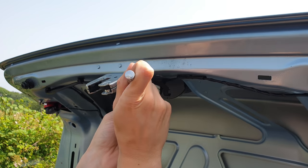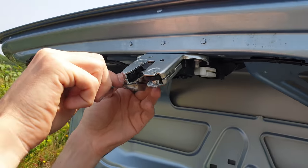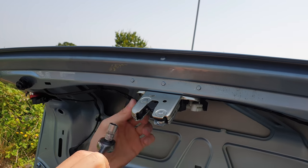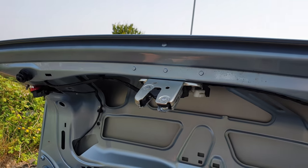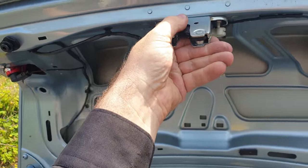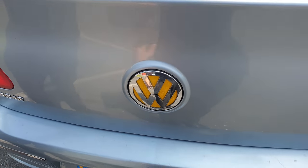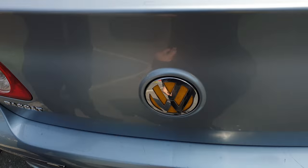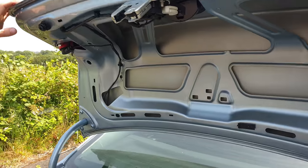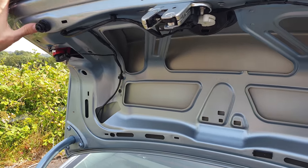Tighten the bolts very well but not too strong, because you're going to break them — they are very small and you don't need much force. Try with your hand to make sure this thing doesn't move. Give it a try to see if it's closing. It's working — great, all good to go! Now we have to put everything back and everything should be fine.